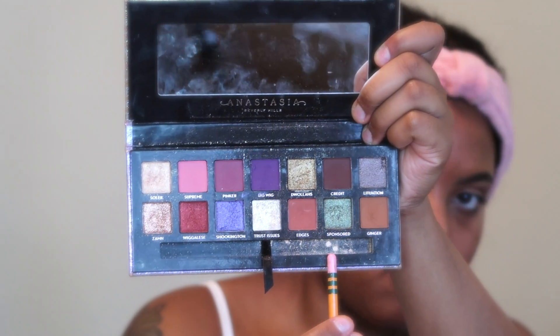For my lid color, I'm using the same palette and the shade Sponsored, which is a really nice shimmery green shade. I love that color so much and I've used it a lot. I'm applying that all over my lid like a cut crease, but I'm not actually cutting my crease — I'm just applying it straight onto my lid for a softer look.